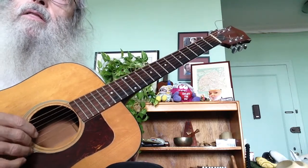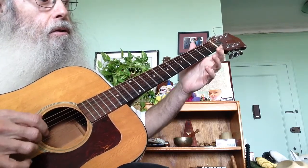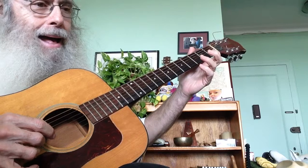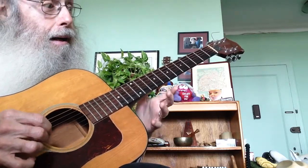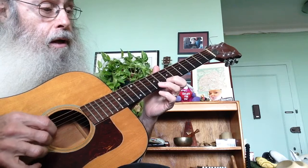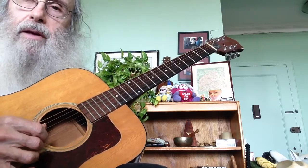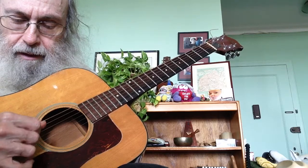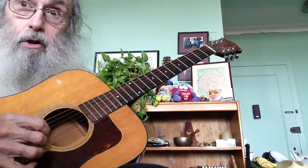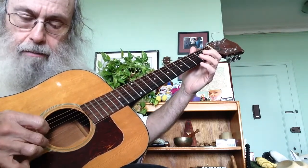Now let's play three or four little songs using the same notes. May the circle be unbroken, by and by Lord, by and by. Glory, glory, hallelujah. Lay my burden down. You'll notice that my thumb is going back and forth on the 4th and the 6th string. When you play the other strings the thumb doesn't stop — instead of just playing single notes, you're playing pinches. I'm playing them both at the same time.